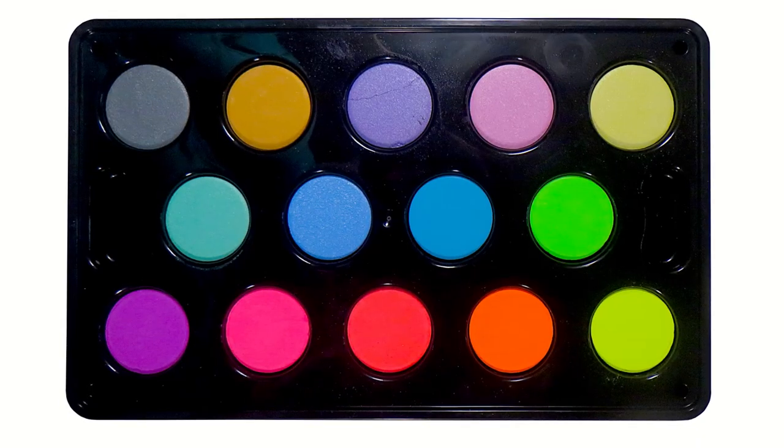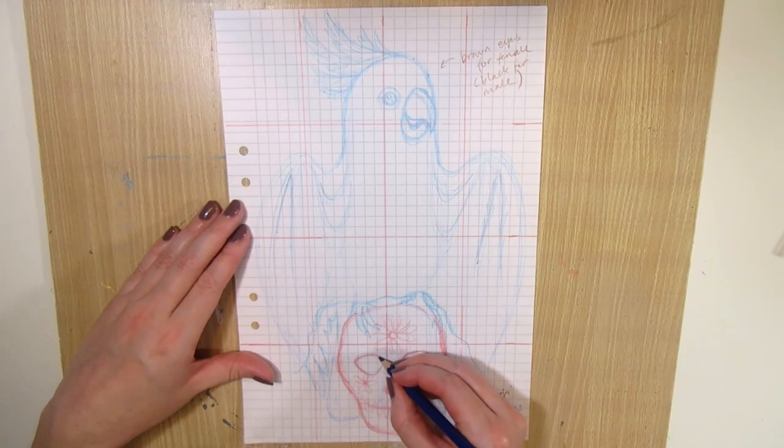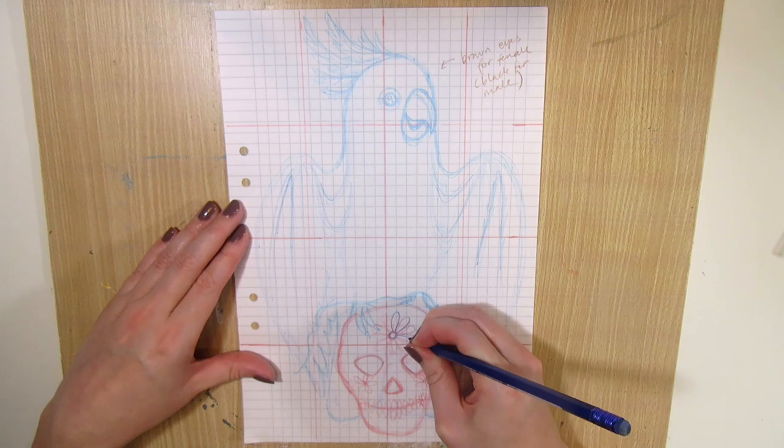I'll do a similar painting with the Ikea set and with my Winsor & Newton Cotman watercolor set, that costs around 17 to 20 euros, and we'll see how they compare.